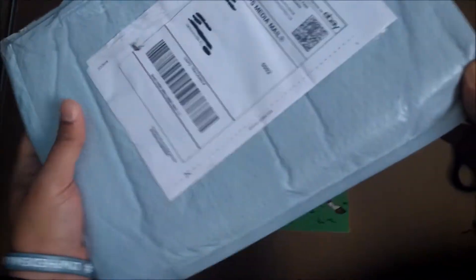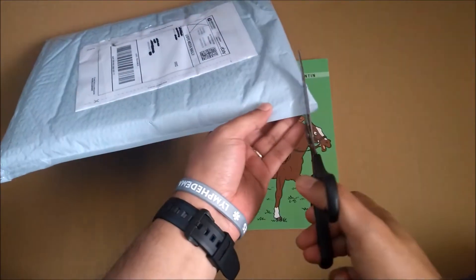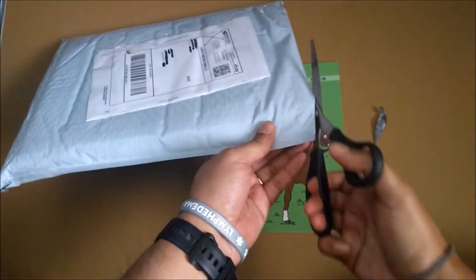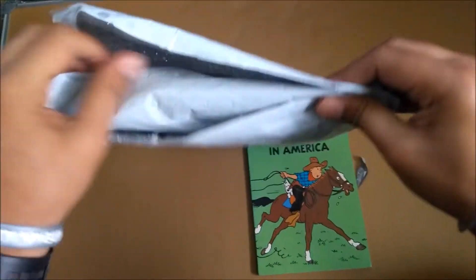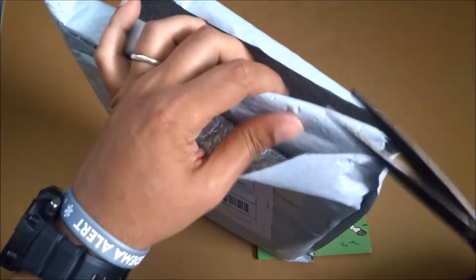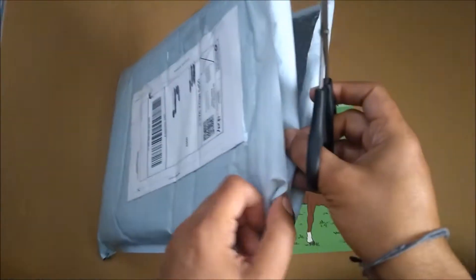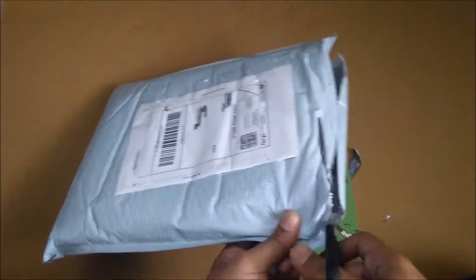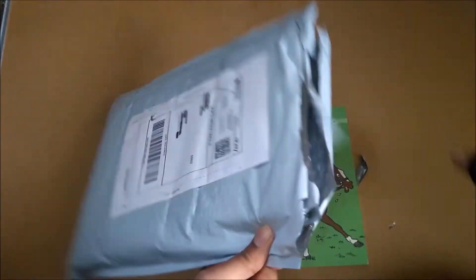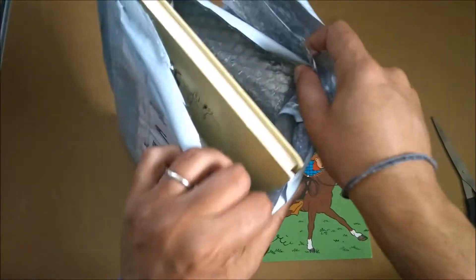Let's open the second comic book. Let's take the scissors and open it. This is gonna be quicker. So let's see what we've got. Very well packaged. Sometimes eBay overdoes things and it's difficult to open their packages as it is — and then this overdoing of packaging really takes the biscuit.